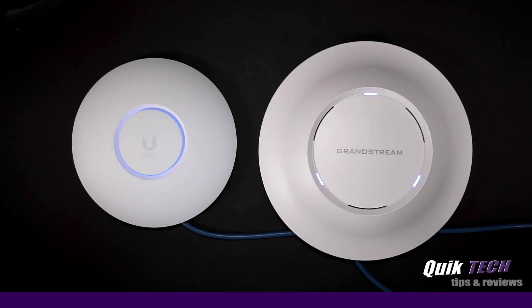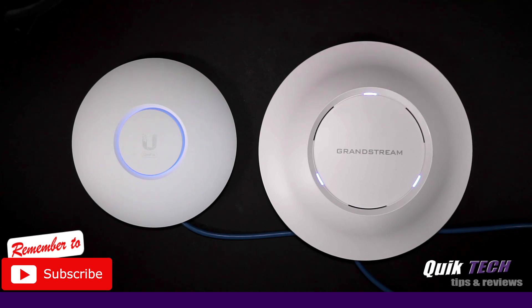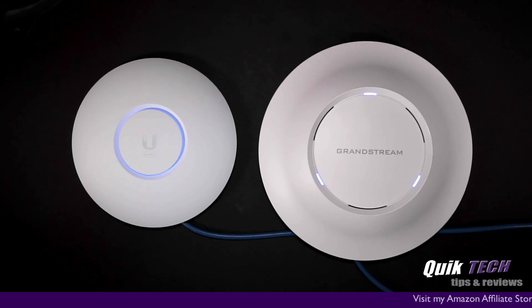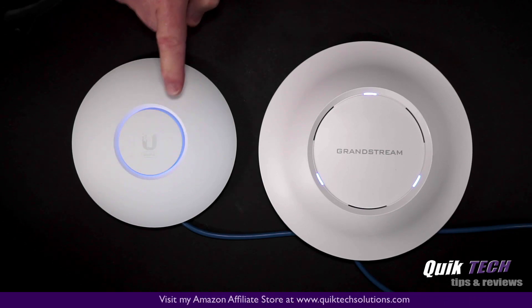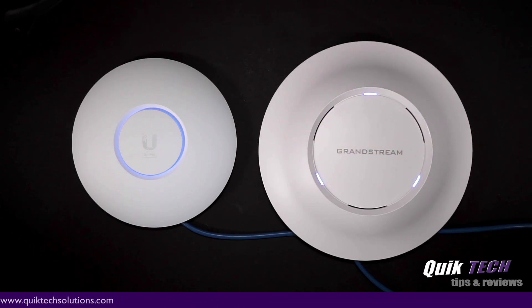Just a quick visual side by side. This is the UniFi 6 Lite. This is the Grandstream GWN 7630. As you can see, there's a considerable size difference between the two units. The Grandstream is not only larger, but it's quite a bit heavier as well. On the front, you have the Ubiquiti branding and then the blue LED light. On the front of the Grandstream, you see the branding there and there are three blue status lights, although they may look white to you in the video.